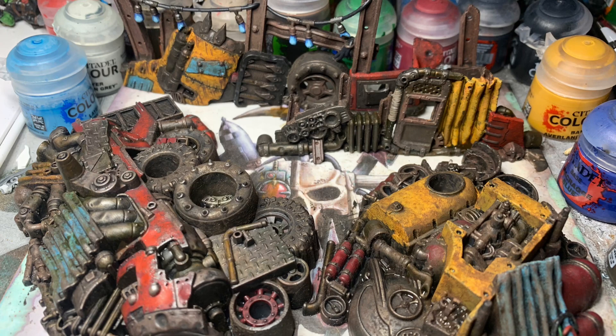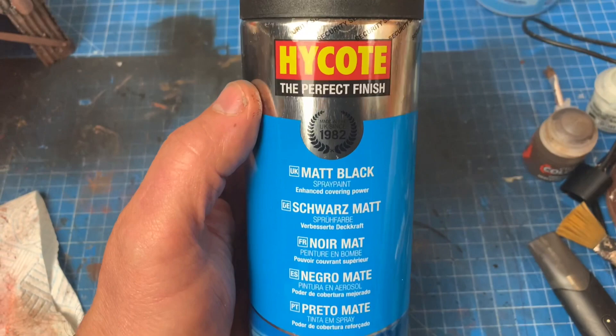Construction complete, it was a quick prime with Halfords matte black spray paint. Then cracked on with painting.